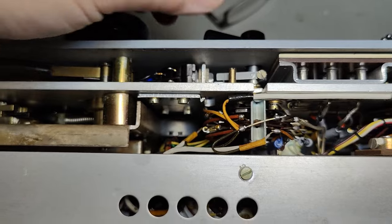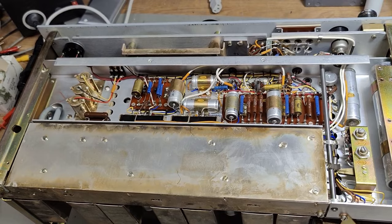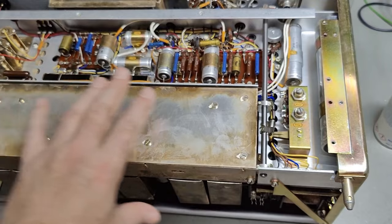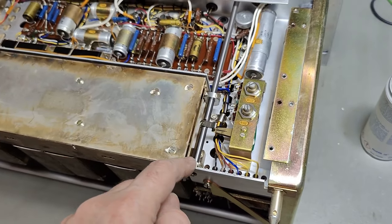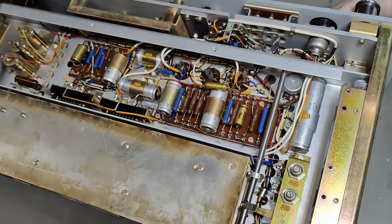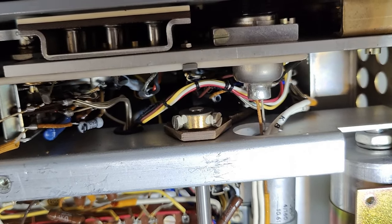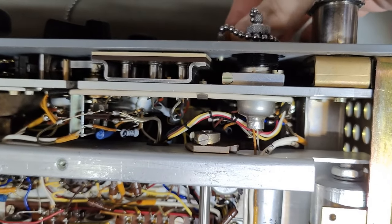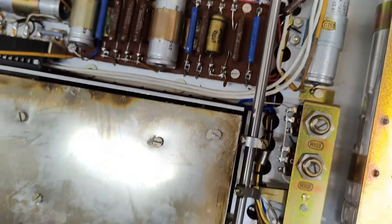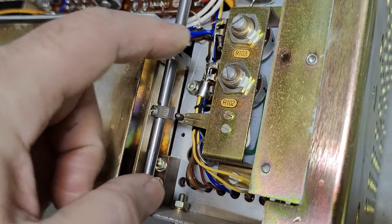It was always like this in the good old days. So the bottom shield is now removed, and here's the IF section. Look at that, and the shaft that goes to the IF bandwidth setting here at the front - look how it is coupled. Some quarter sized spur gear, and then it goes in here and it's pulling something in and out.